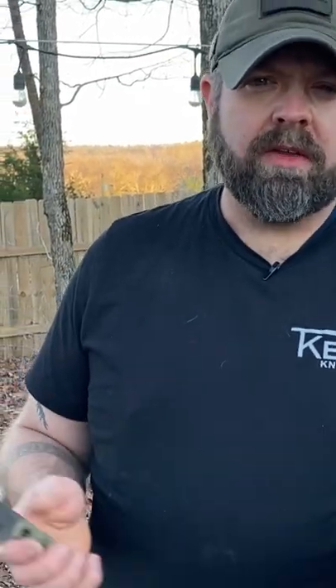Hey guys, Tim Kale, TKL Knives. I get asked a lot, G10 or micarta? My vote is for G10, and I'll tell you why.